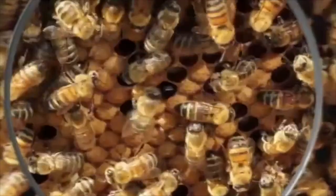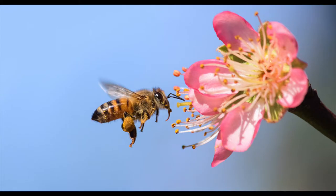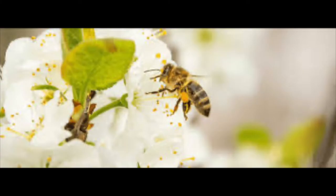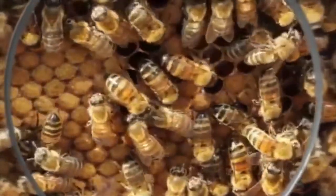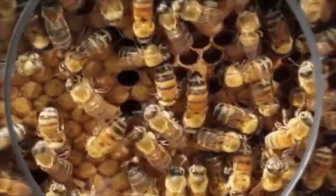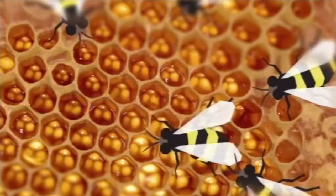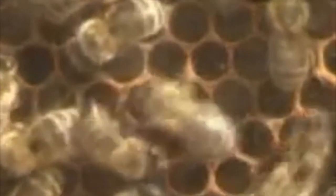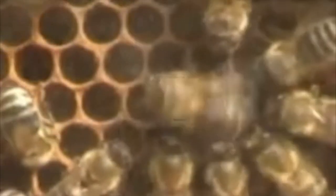The bees we normally see day to day are worker bees. They travel from flower to flower collecting nectar and pollen. A bee communicates to another bee through the waggle dance. Most dances look like a figure eight. The pollinators use the sun to show where the closest food source is.